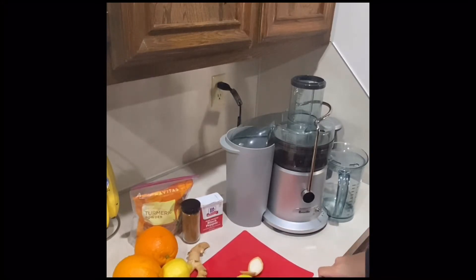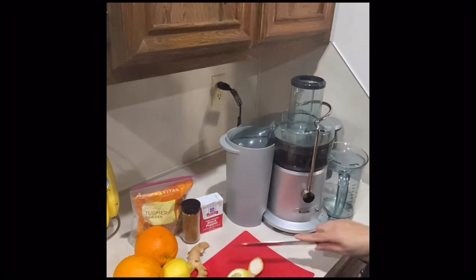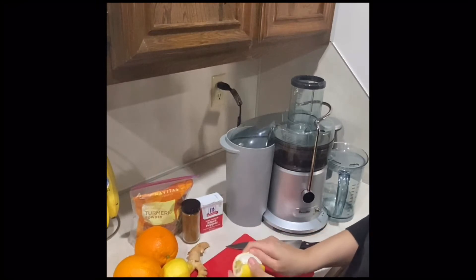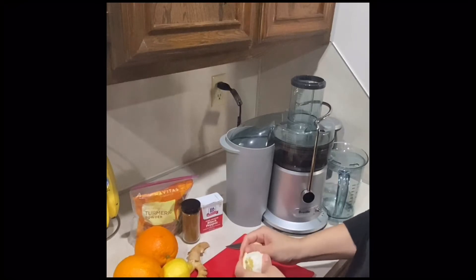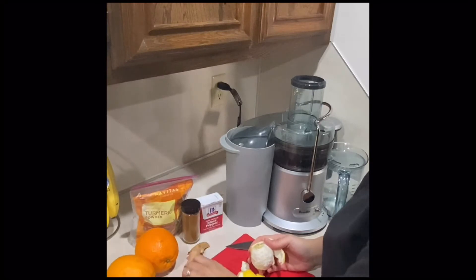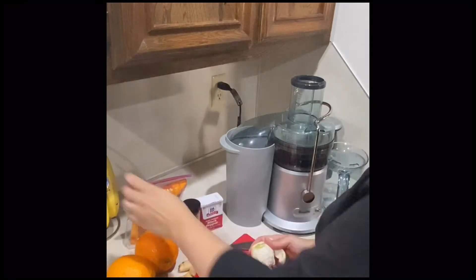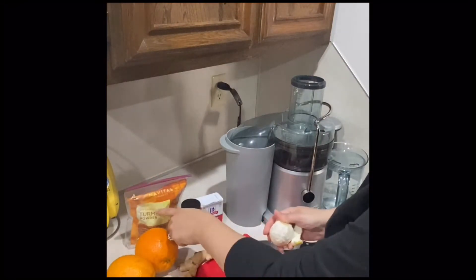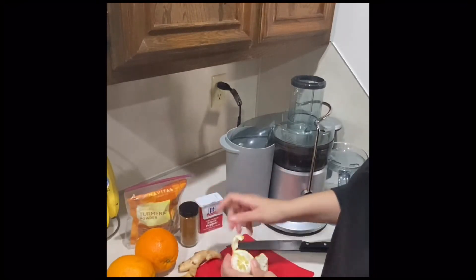The first thing we're going to do is peel the lemon. While I do that, I'll let you know what we'll be using for today's recipe: two lemons, two oranges, a piece of ginger, turmeric powder — you can use turmeric root if you have it, but it's kind of hard to find sometimes, so I just use organic turmeric powder. Then I have some cayenne pepper and black pepper.